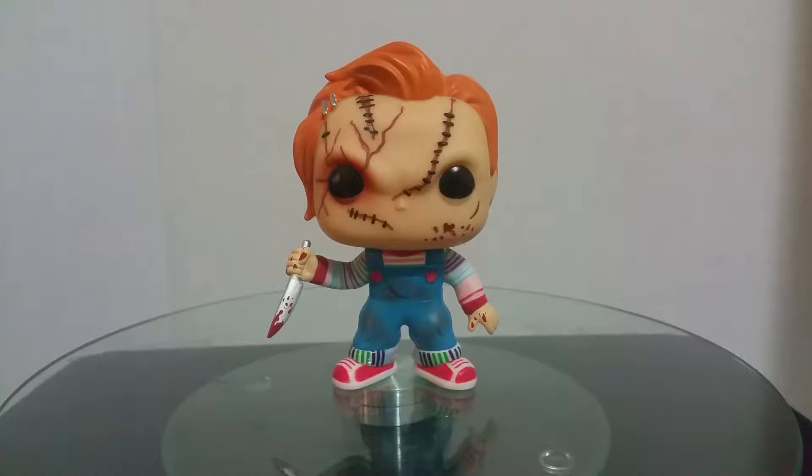I just went to Hot Topic and I saw this on the shelf, and I had no idea it was coming out. To be honest, I've kind of fallen off a lot on Funko Pops. I think I've worn myself out on them — I have like 200 of them. So I haven't really been paying attention to what's new coming out. I keep telling myself I'm done with buying Pops, but as you can see with the last few videos I did, I'm not.